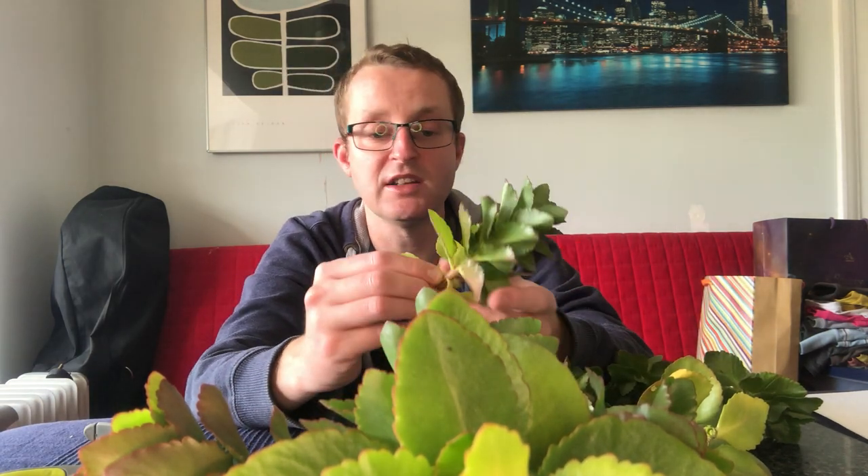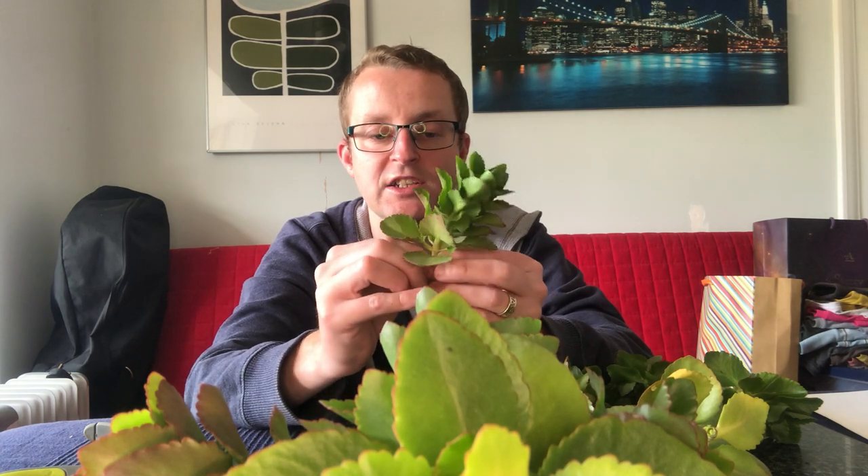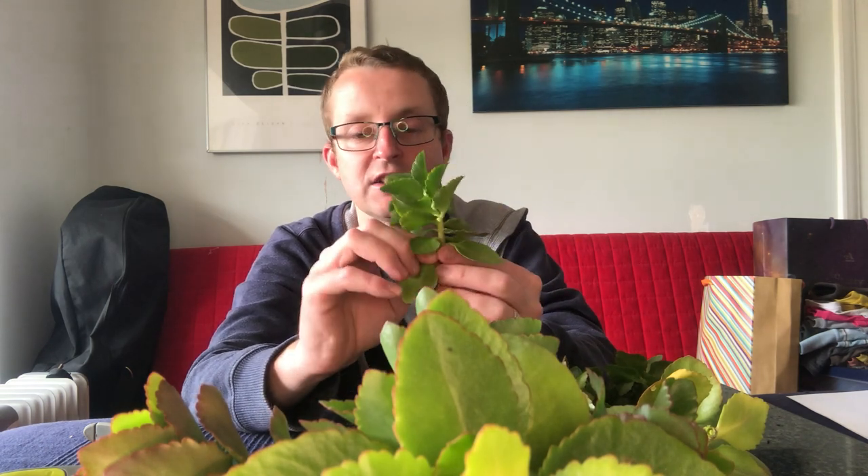Thank you very much for watching this video to the end - it's very appreciated. I'll be back again next Friday with another video. Next Friday I may show you how I plant one of my favourites called Zantedeschia, which some people call calla lily. I had a delivery the other day and they just need planting. I'll give you the reference sheet for them as well - I found them at the Chelsea Flower Show and I think they are beautiful outdoor plants.